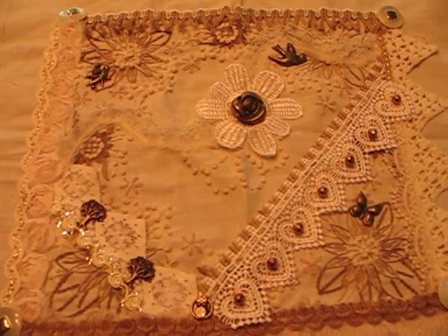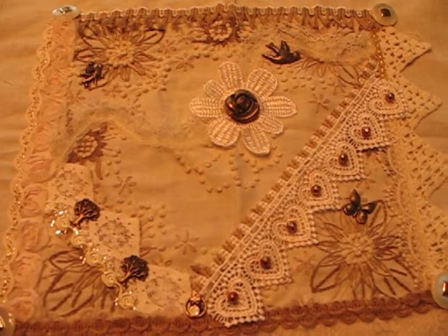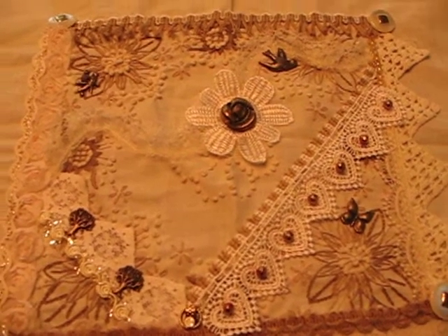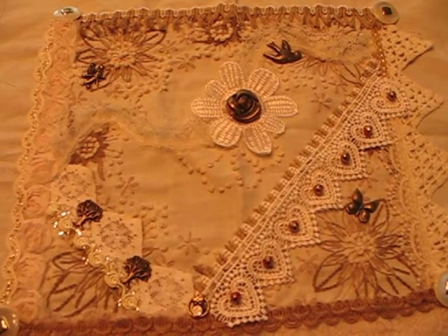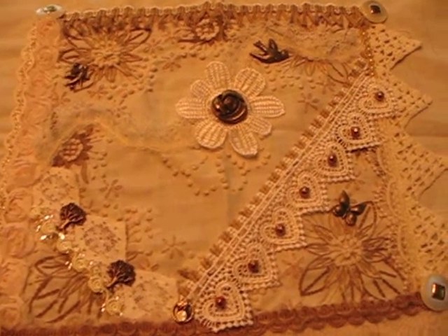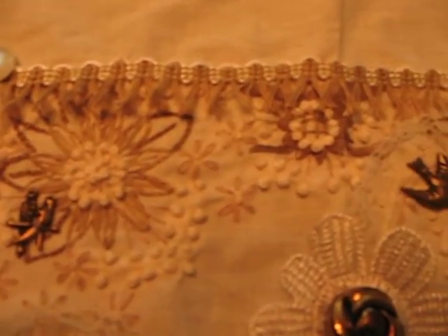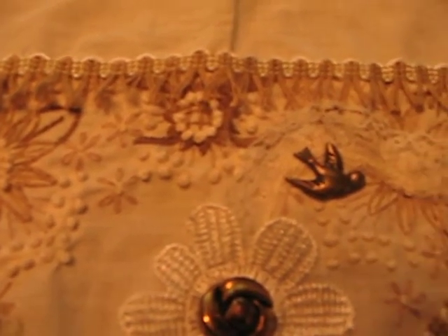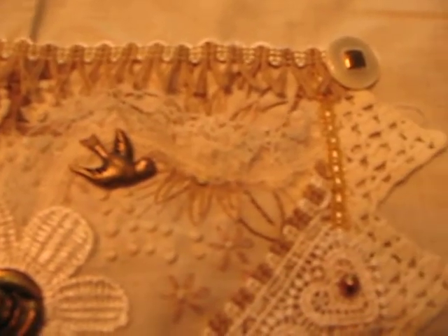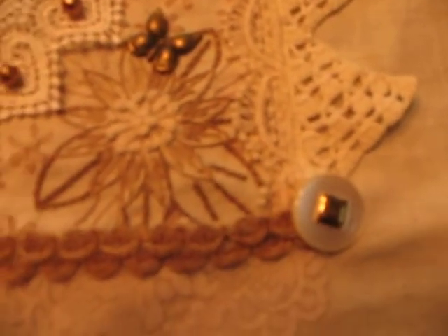Hello YouTube, it's CJ here and I'm hoping you can give me some help. I'm working on this textile collage project and it's at a point where it's starting to drive me a little crazy. I'm going to go ahead and show you up close what it is like. The background is a muslin, there's embroidery and buttons and lots of different little pieces of trim, lace, and there's charms.